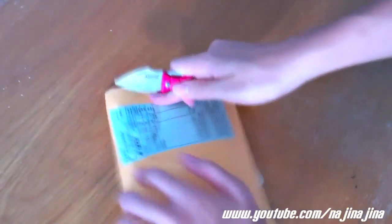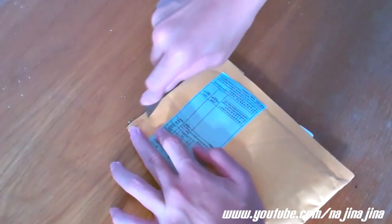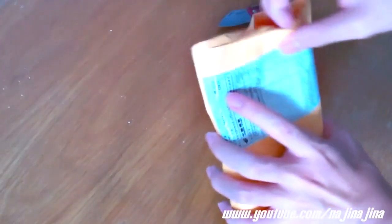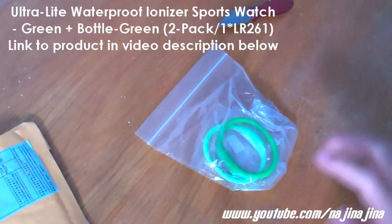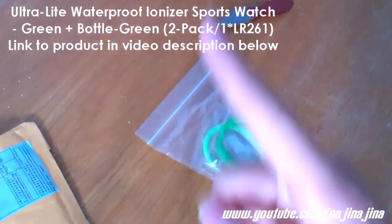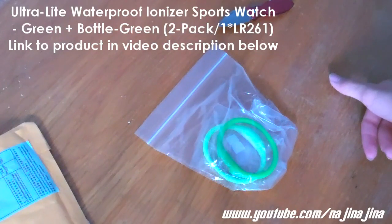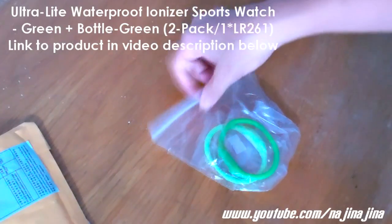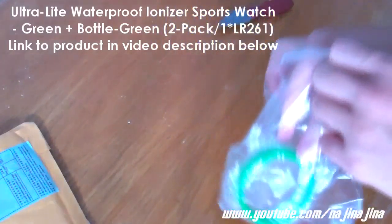I'm not sure which watch this is because I ordered a couple of watches from DirecStream. This knife is quite sharp. So this is the Ultralight Watch — the name of the watch can be found right here, and the link to the watch can also be found below in the video description for you guys to check it out. The Ultralight Watch is actually a two-pack watch.